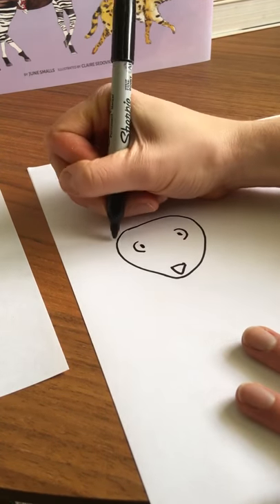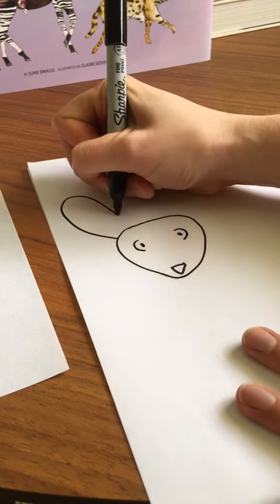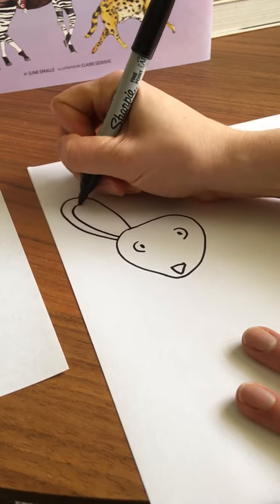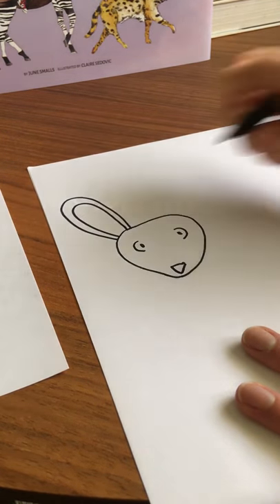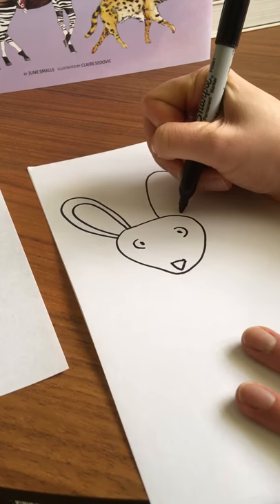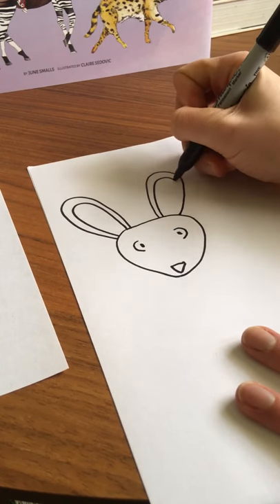He has really large ears, almost like jackrabbit ears, so I curve up to the top — you can make them pretty big — and then we'll draw another one inside just to give them a little depth. Same thing on this side, approximately the same size and shape, almost like rabbit ears.